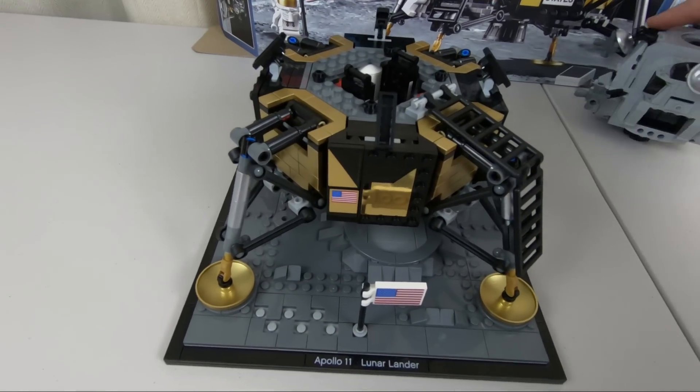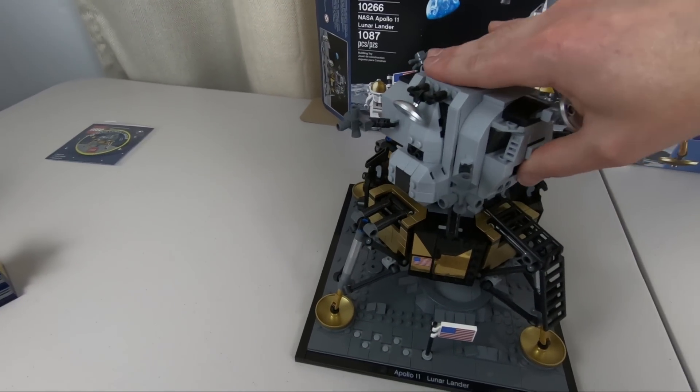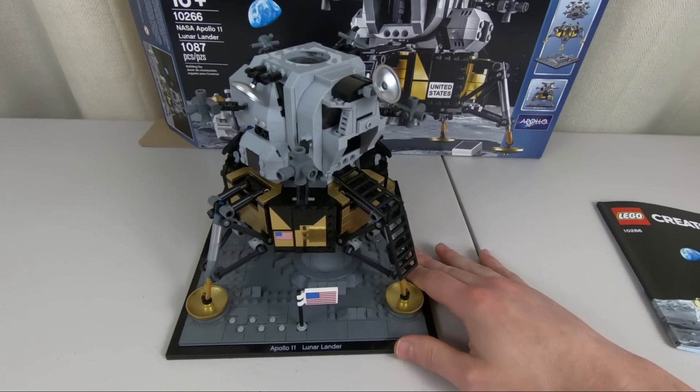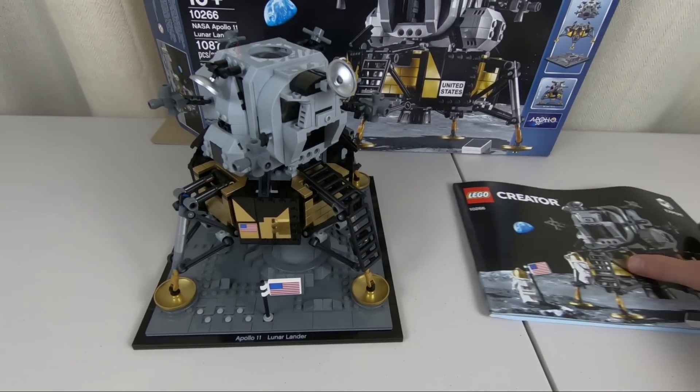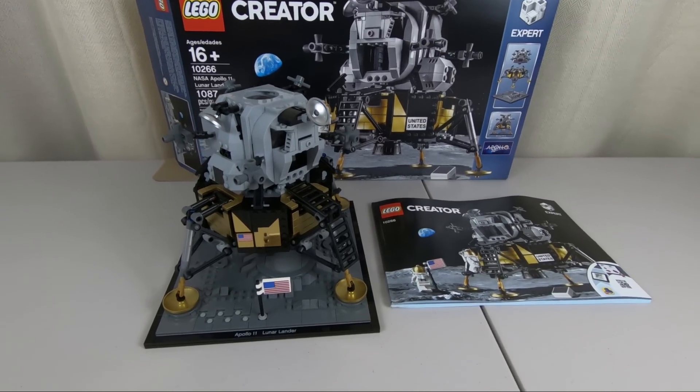Let me go ahead and put this thing back on — click, click, there we go. And there it is in its entirety. Let me go ahead and find a spot for this here in the office and we'll wrap this up.